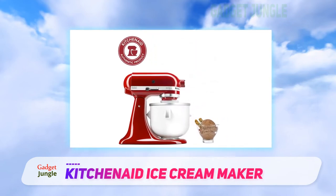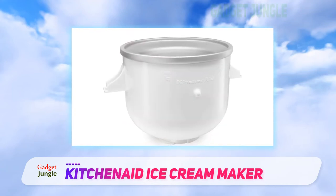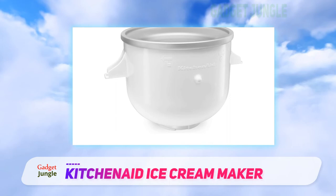One inconsistency our product tester experienced was when freezing different flavors of ice cream. Her plain vanilla batch never progressed to fully frozen, so it had to be put in the freezer at that point. Two other flavors ended up with a creamy, whipped soft serve texture.